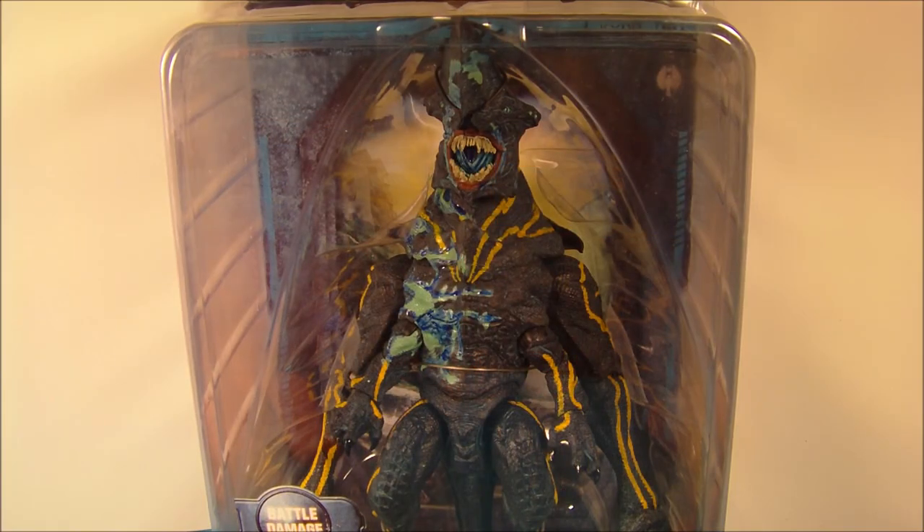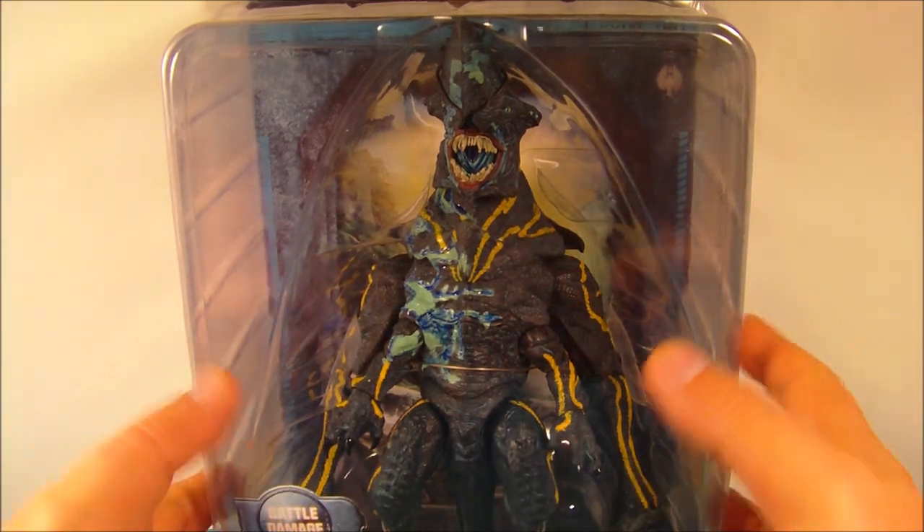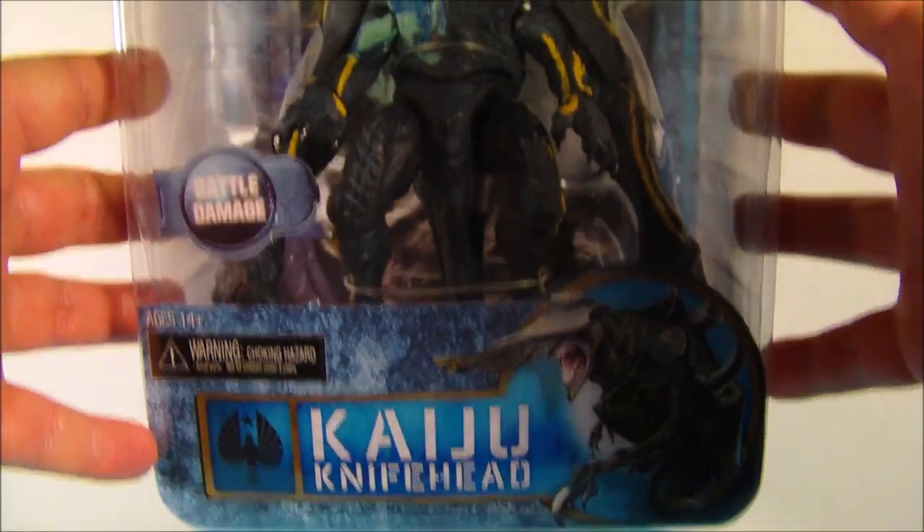Hey, what's going on everybody, sports03 here bringing you another cool action figure review. Today we have NECA's Pacific Rim Kaiju Battle Damage Knife Head. Baby, does this thing look awesome — wow, I love the look of this thing.